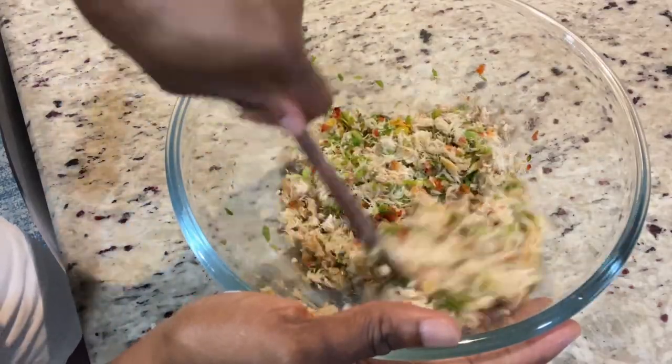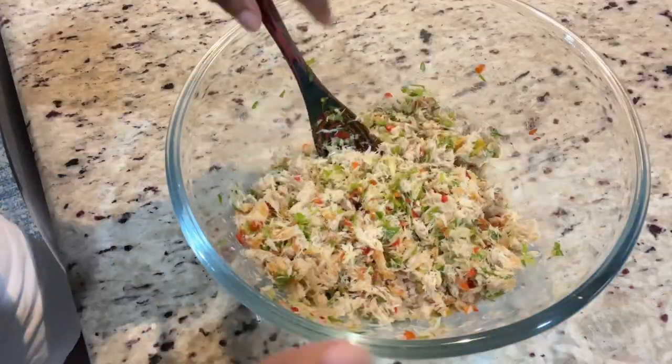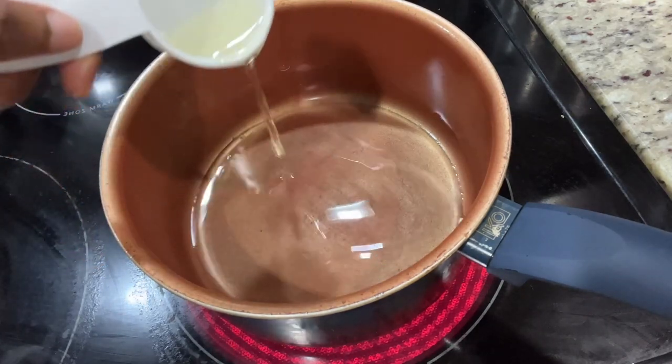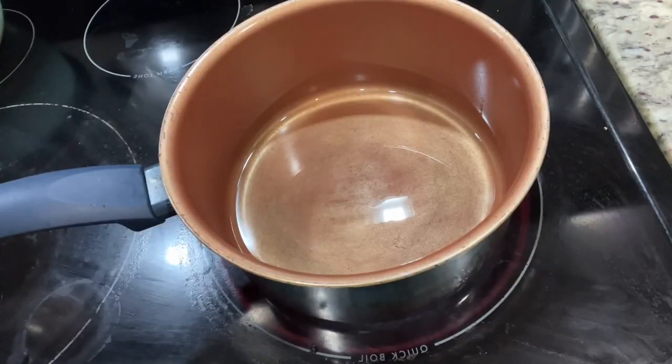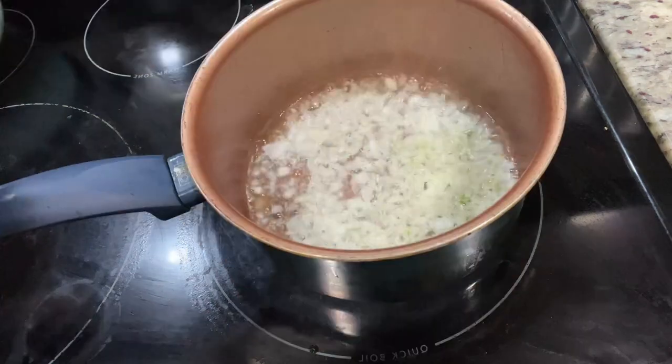The next step for your salt fish choker is to heat your oil and pour it on the salt fish. Some people normally add garlic to flavor the oil, but I won't be adding any garlic. I am going to add my onions to the oil once it's heated, and as soon as the onions become a bit translucent, that's when I would be able to consume them.